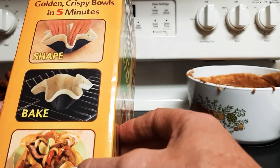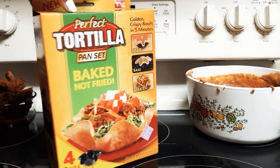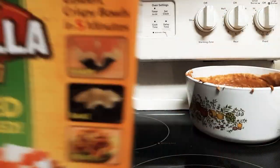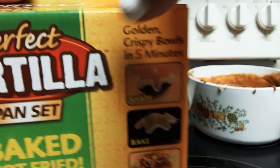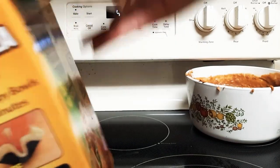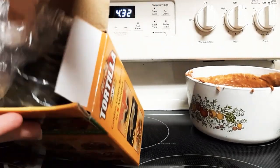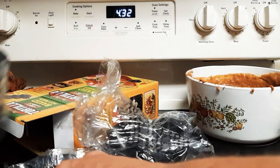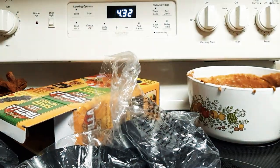Shape it, bake, and create. As seen on TV. Baked not fried. Okay, so we got the instructions, and we got one, two, three, four — four pans.